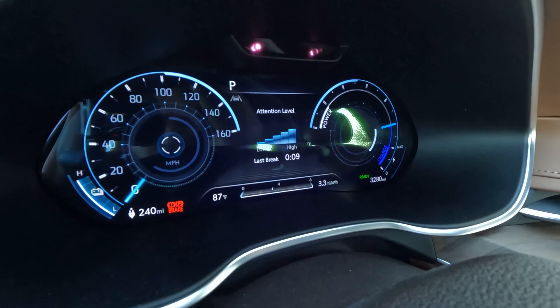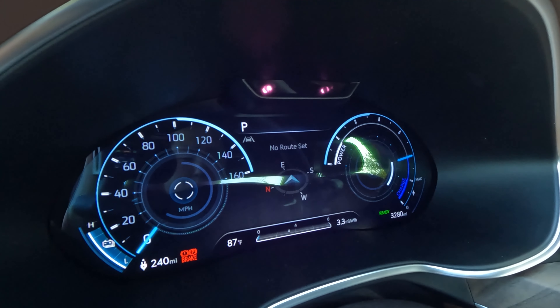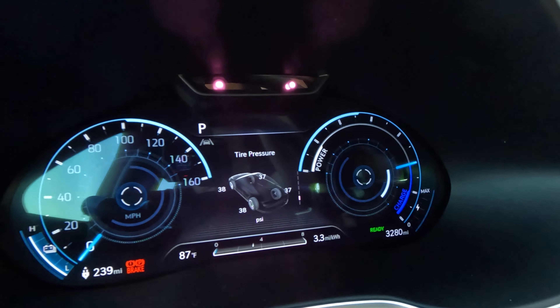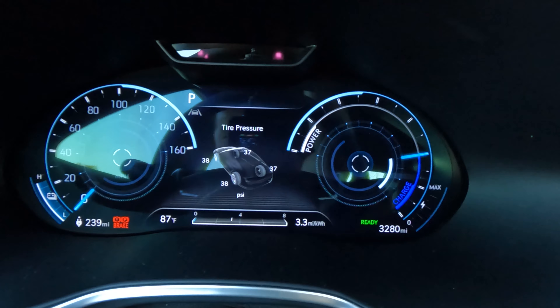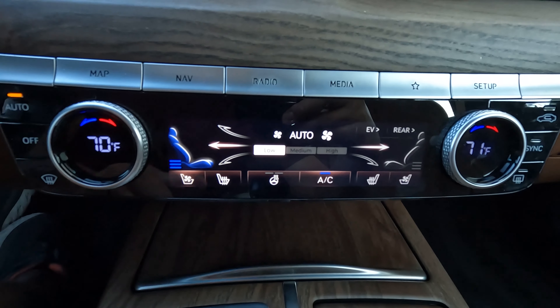You get wireless Apple CarPlay and wireless Android Auto included. You also get a digital gauge cluster — pretty standard these days, except the one in the Genesis has a 3D layering to it. It's hard to capture on camera, but the speedometer on one side, the power and charging gauge on the other, and the middle all have three or four layers — a really unique and nice look. You can scroll through a variety of menu items. There's another screen for climate control, and you get heated seats, ventilated seats, heated steering wheel, and a heads-up display. A lot of screens and a lot of visuals inside this Electrified G80.